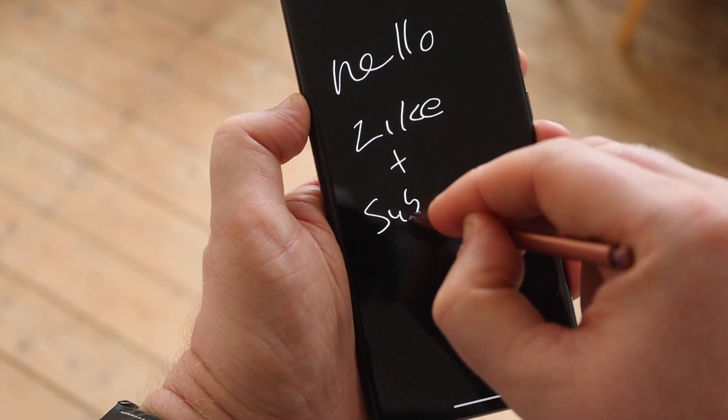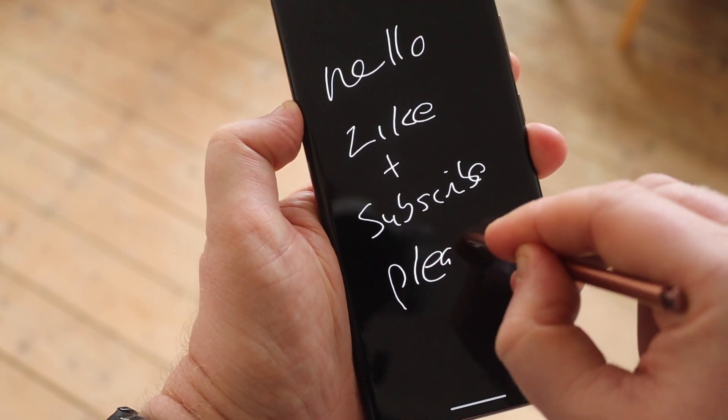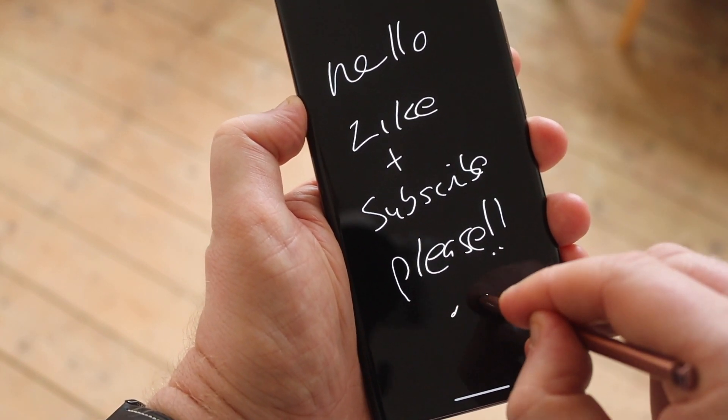Thanks for watching. If you enjoyed the video, please leave a thumbs up. I've got plenty more Note 20 Ultra coverage coming up over the next couple of weeks, so please subscribe to the channel.